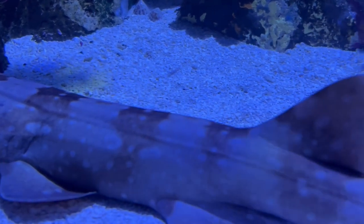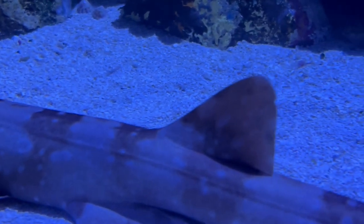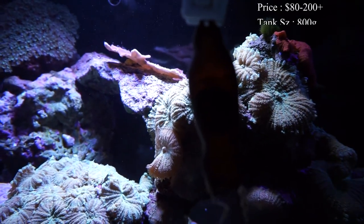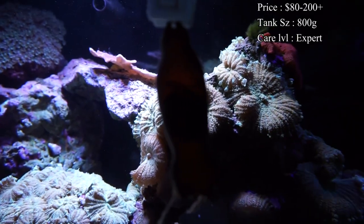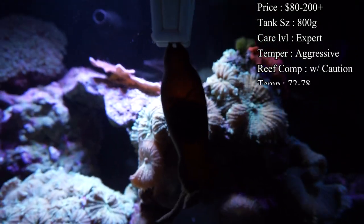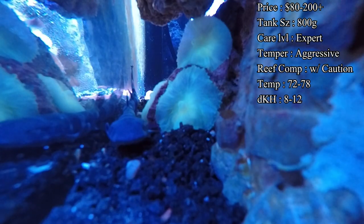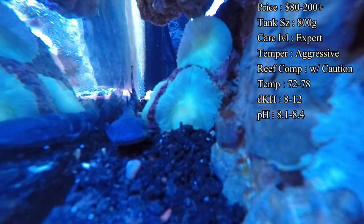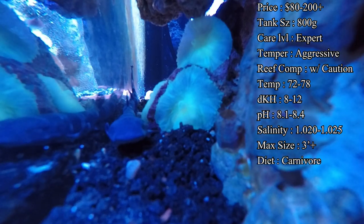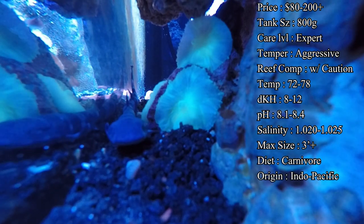These sharks can be bought when they are still an egg for around $80, which is a really cool experience because as they get older in the egg you start to see them poke out, wiggling around, and eventually they'll try to get out. You could also get one that's already hatched, swimming around and eating, for a couple hundred dollars, or about a medium size one.